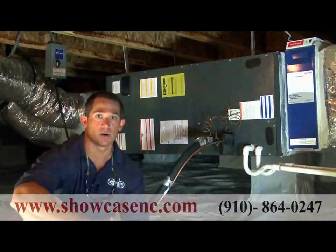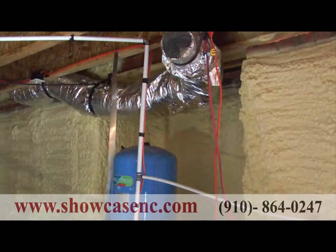We actually pressurize the crawl space with a positive air intake. It consists of a low-amp motored fan that will pull air from the inside of the home into the crawl space. That puts positive pressure, which will seal out any outside leaks.